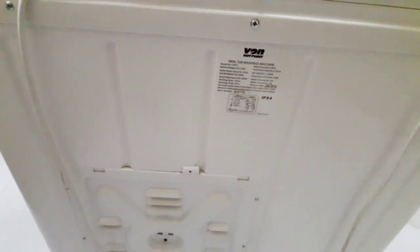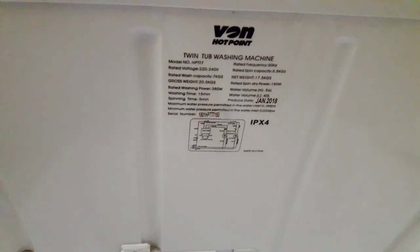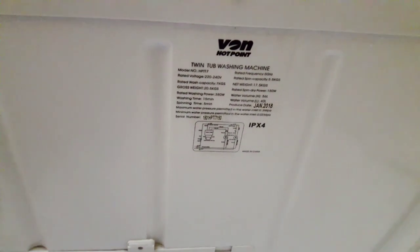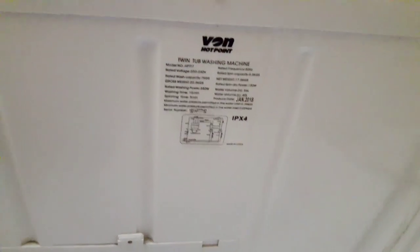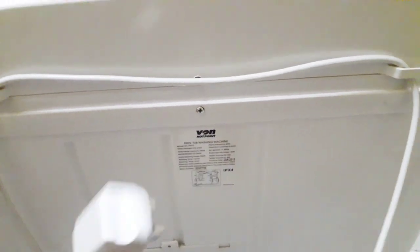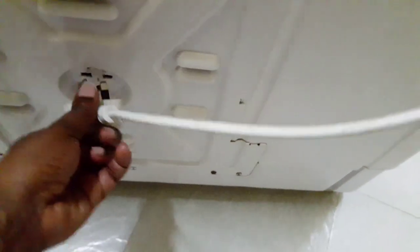At the back of this twin tub washing machine there are more instructions. This machine is not new — I bought it in 2018 so it's been serving me for about two to three years. This is where the power cord is fixed; it's long enough to reach the socket. You can detach it from the hooks and connect it to your socket. When you're not using it you can fix everything back neatly to save space.